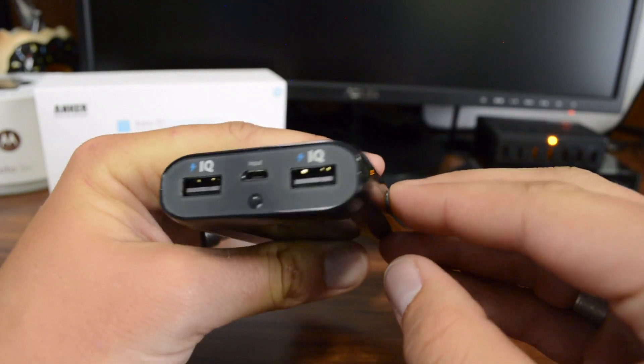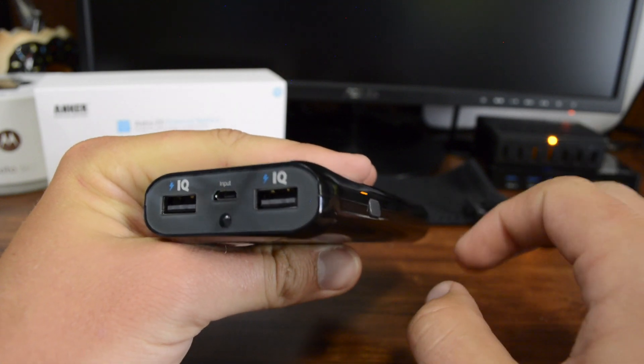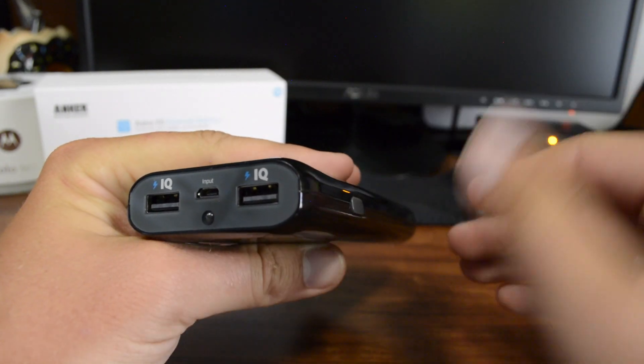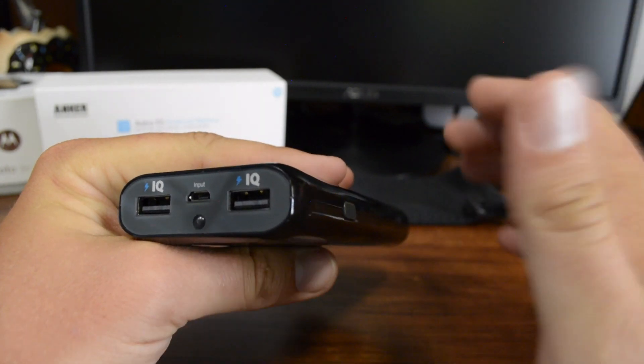You'll also get an LED light here that works like a flashlight. You just hold down the button to turn it on, hold it down again to turn it off. It's a nice little feature — if you have this on the road and your car breaks down at nighttime you need a flashlight, you have one here, or if you just need to use it in the house.